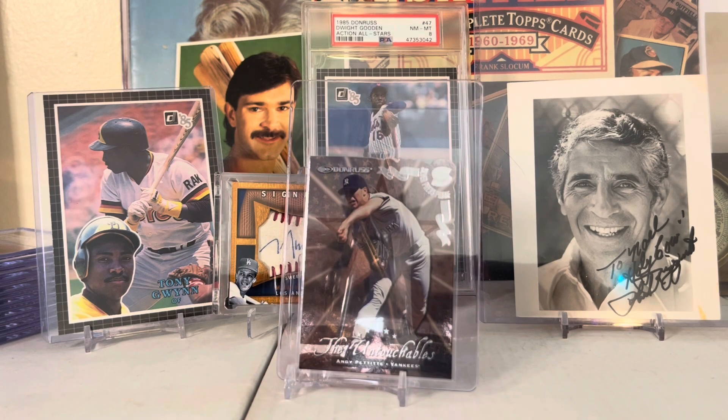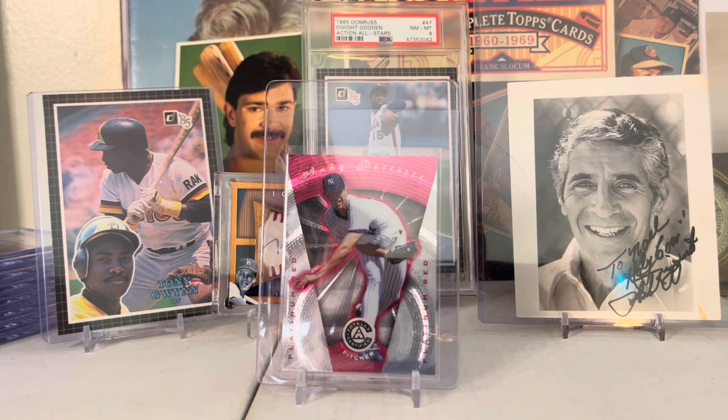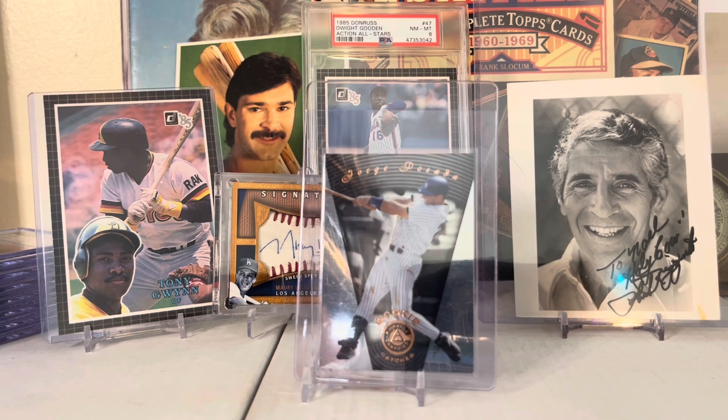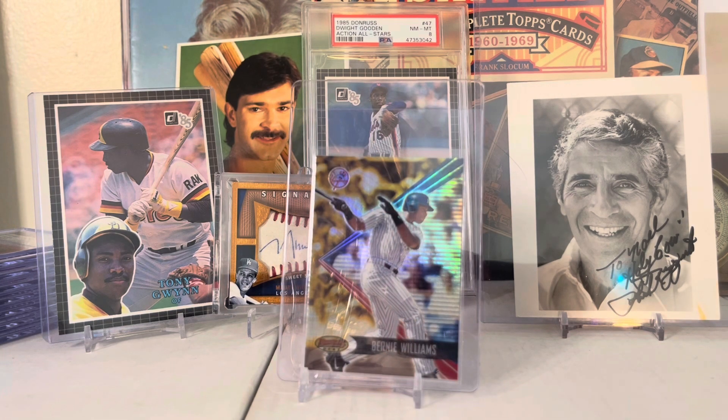It's a 1997 Donruss Press Proof Andy Pettitte - very cool card. It's a 1998 Donruss Andy Pettitte The Untouchables die-cut insert. Here's a 1997 Totally Certified Platinum Red Andy Pettitte numbered to 3999. Here's a 1997 Flare Wave of the Future Jorge Posada and Andy Pettitte - the design of these are really cool, I always like these.